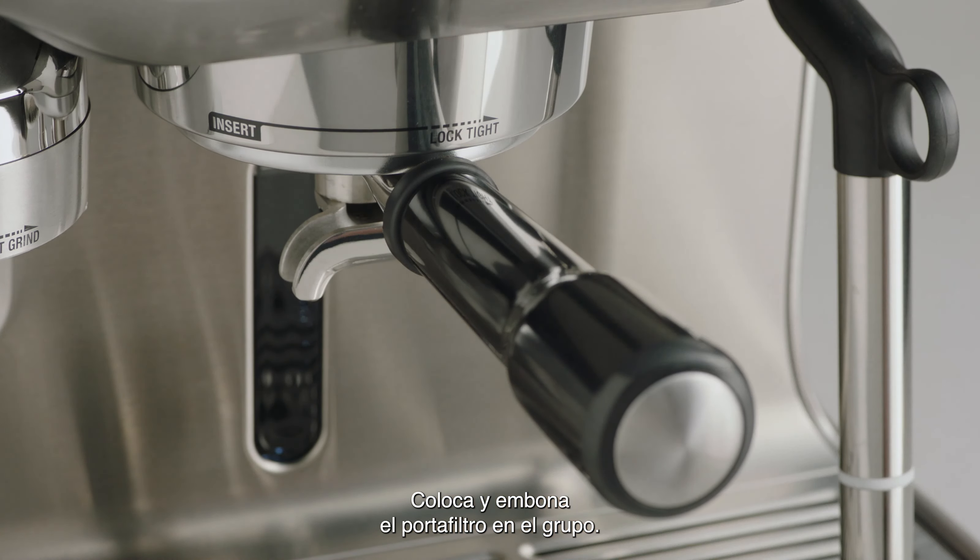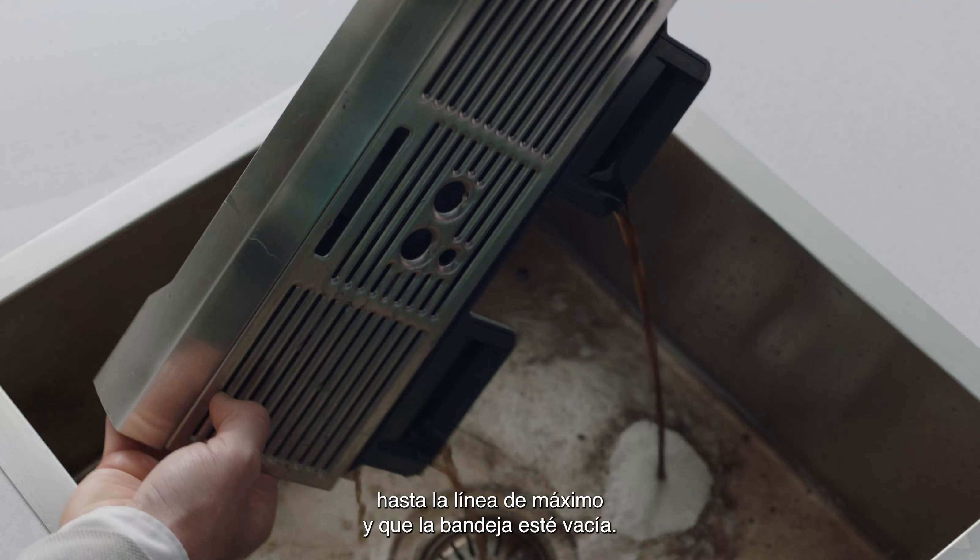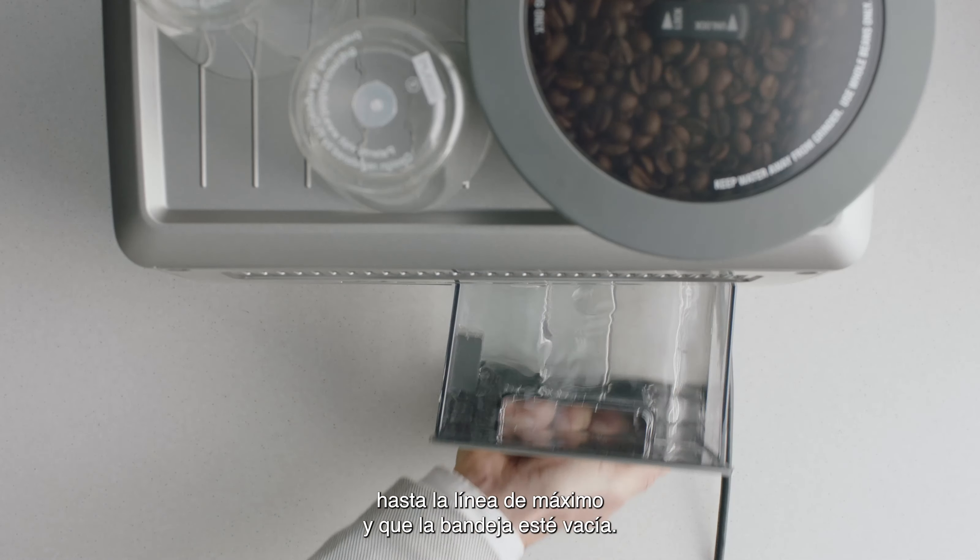Insert and lock the portafilter into the group head. Ensure that the water tank is filled with cold water to the max line and the drip tray is empty.